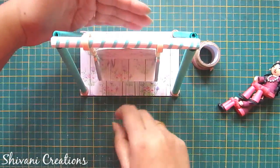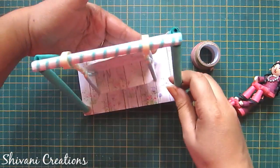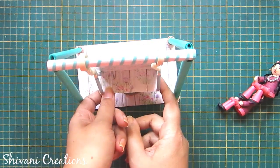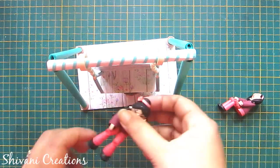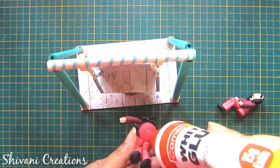It's completely dried and will look like this. Now I am giving a little support on the base of the seat so that we can easily attach the mom and daughter duo with this base.